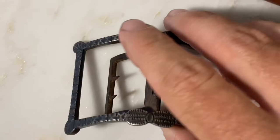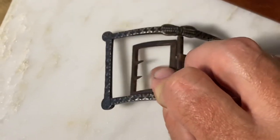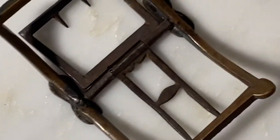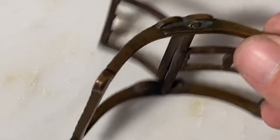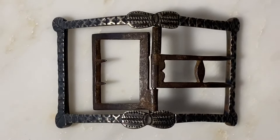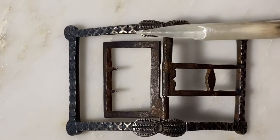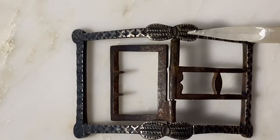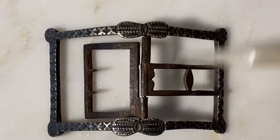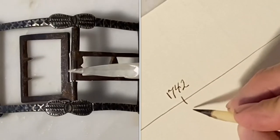It's obvious at first glance that this shoe buckle looks like it's made of silver, but if you flip it over you can see that it actually is not. It's made of copper and it has been silver plated. According to the database, the process for silver plating was introduced after the year 1742, so that immediately dates our buckle to after 1742.